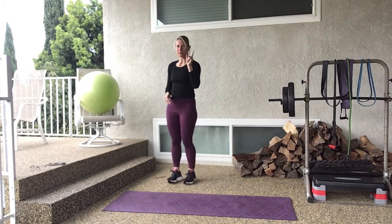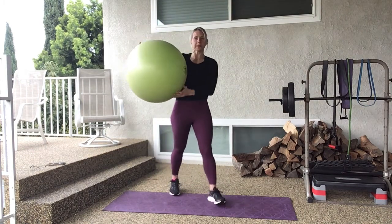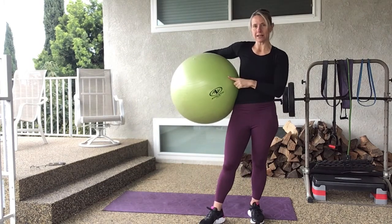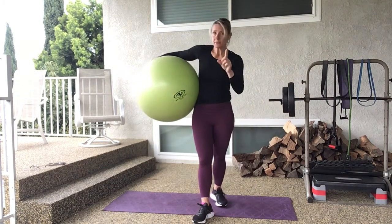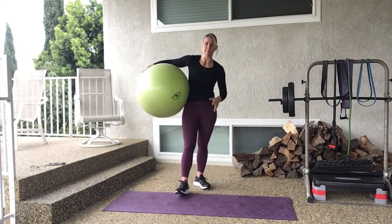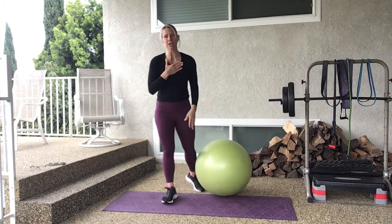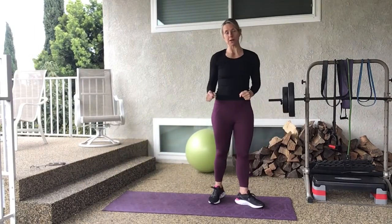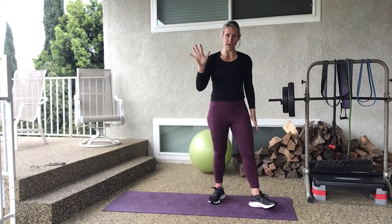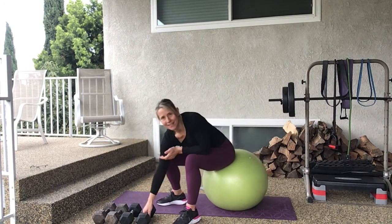The first move is a chest press. If you have an incline bench or a stability ball, I'm going to show you how to do the incline on the ball. If you have a bench, just incline it and sit on it. If you don't have either, you can use the flat floor or flat bench. We're going to do 40 seconds of chest presses in the incline or flat position, take a 20-second rest, and repeat that five times. I'm going to start with my medium set of weights.